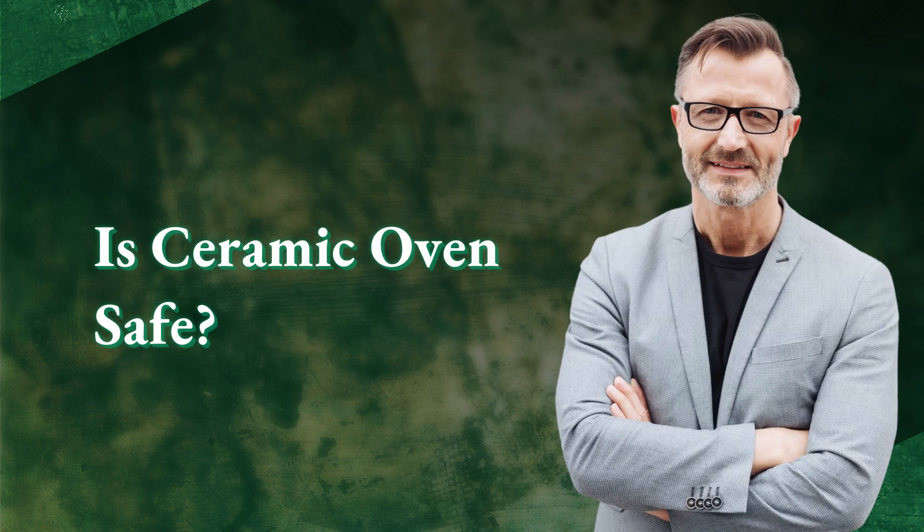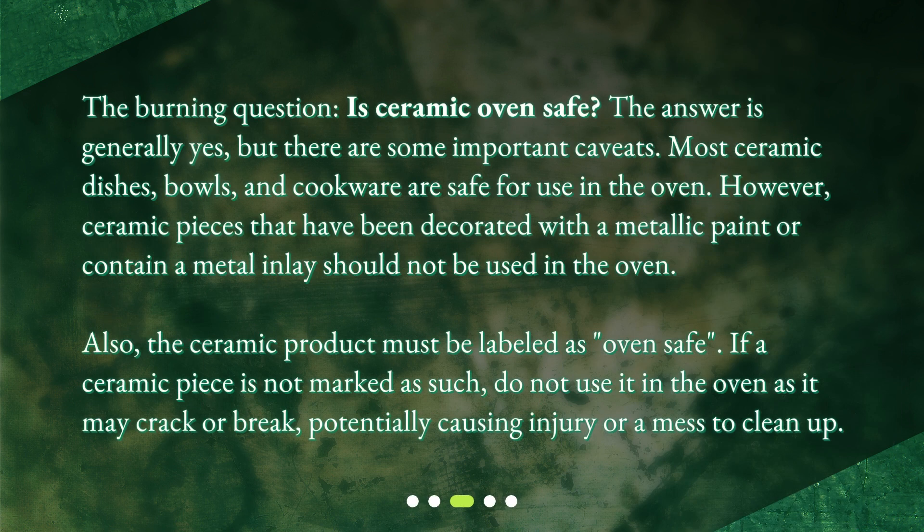Is Ceramic Oven Safe? The answer is generally yes, but there are some important caveats. Most ceramic dishes, bowls, and cookware are safe for use in the oven. However, ceramic pieces that have been decorated with a metallic paint or contain a metal inlay should not be used in the oven. Also, the ceramic product must be labeled as Oven Safe. If a ceramic piece is not marked as such, do not use it in the oven as it may crack or break, potentially causing injury or a mess to clean up.